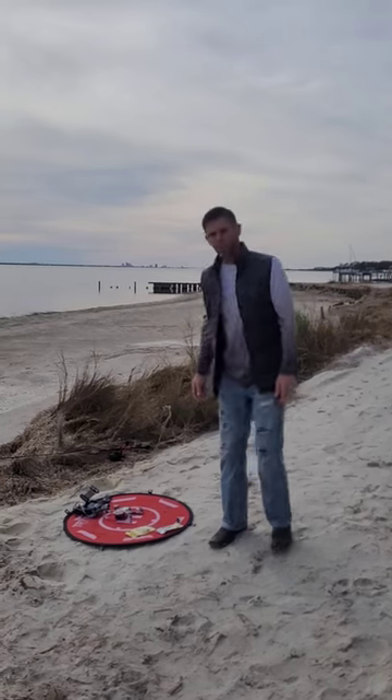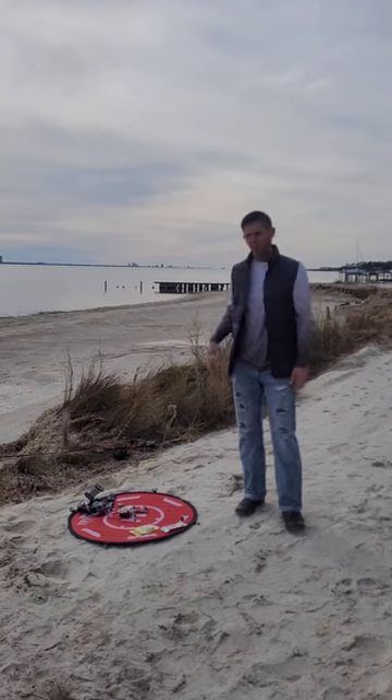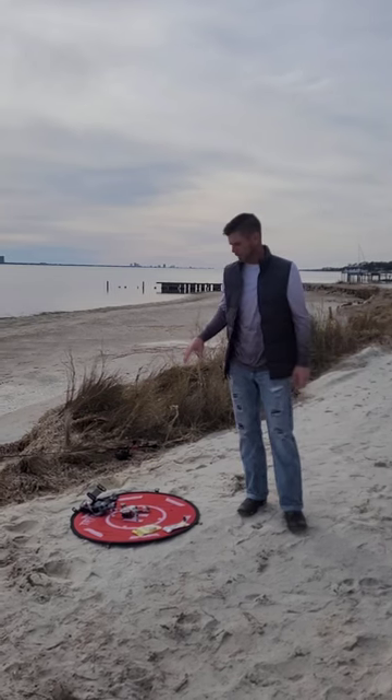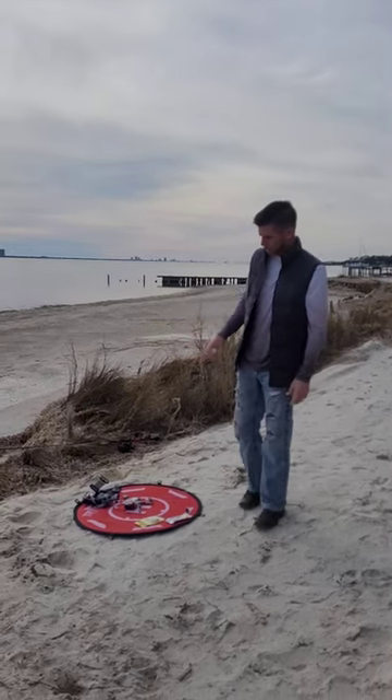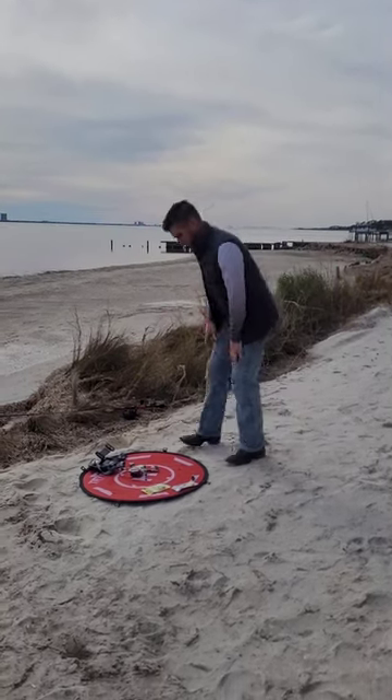Welcome to my channel. I'm going to show you an update on how I use my Mavic Mini — this is the original Mavic Mini — to drop baits.